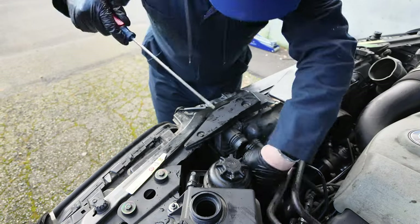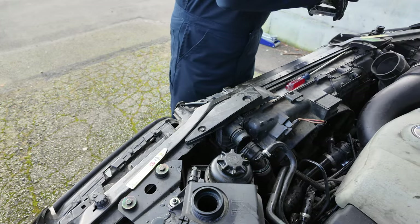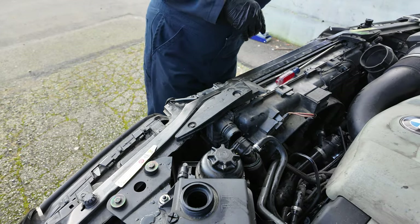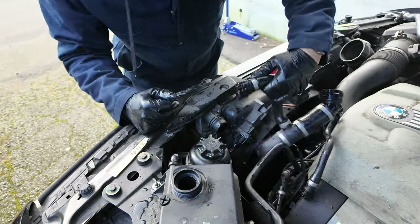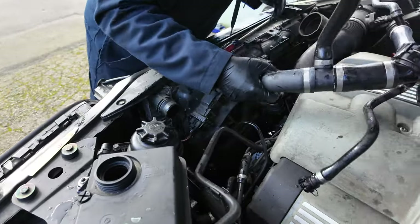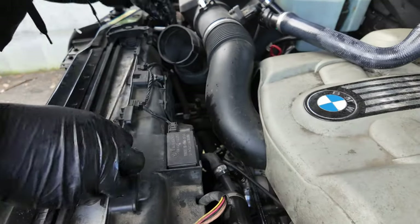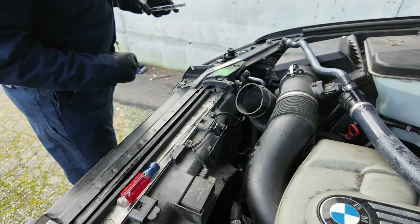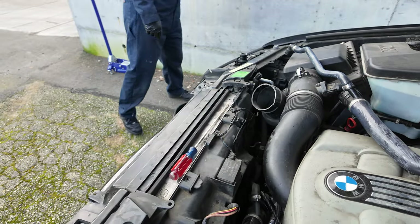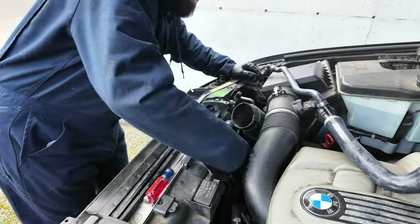That sounded positive. Is this gonna be the thing we get stuck on for an hour? Because there's always that thing. This is too early for that. Nice - we're getting there. Got one more over on this side to release. The clip is off.